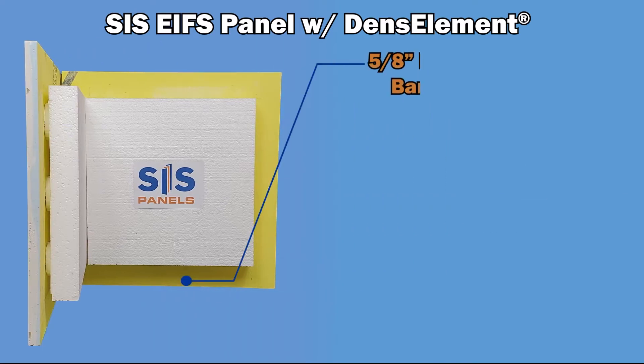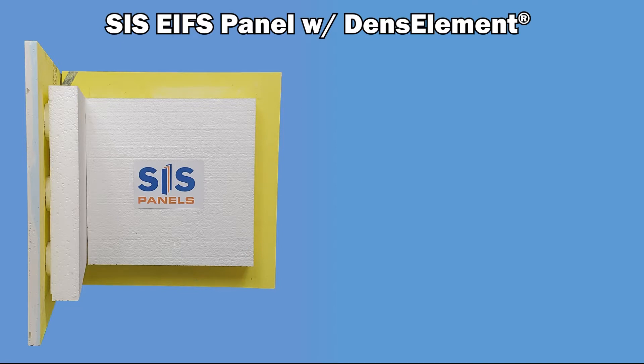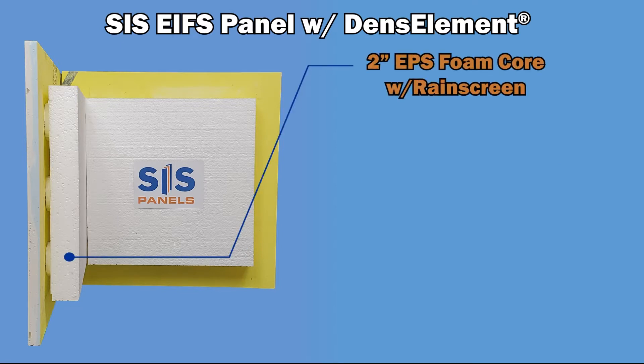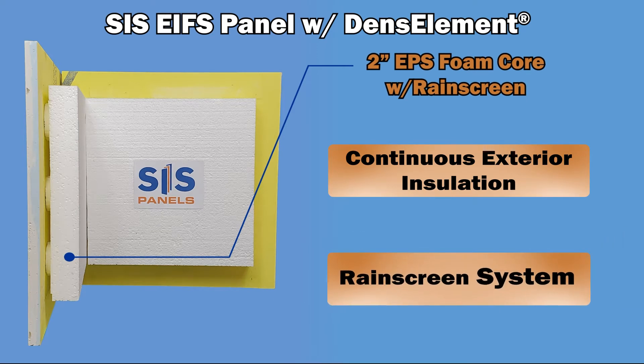The intuitive DENZElement sheathing provides the panel with a fire retardant layer and a water resistive barrier and air barrier. In conjunction, the EPS foam core provides the panel with a continuous exterior insulation with an R-value of 8.55 and a rain screen system.